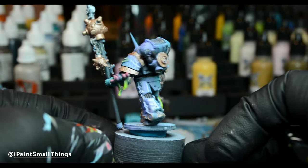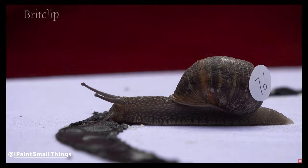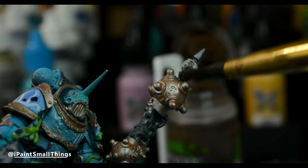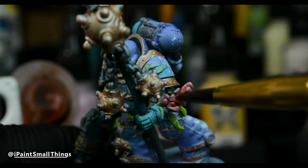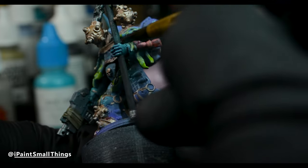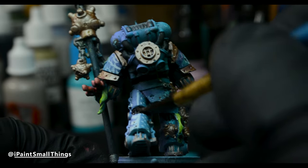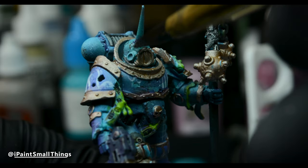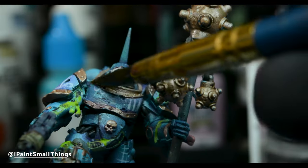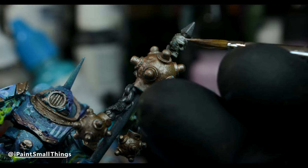With all the base coating done, it's time for the washes and weathering effects — we're on the home stretch now. I washed all the barnacles and skulls with Agrax Earthshade, the coral with Reikland Fleshshade, and Darkoath Violet on the armor. I try not to do an all-over wash — just where the edges were, to create better separation, and in high detail areas like the hands and face. Lastly, I used Nuln Oil on the metal bits. Once all that was dry, I highlighted the skull with white.